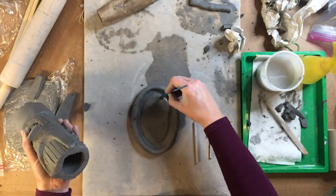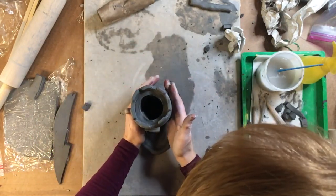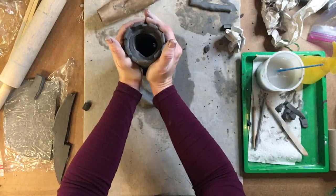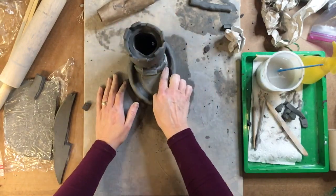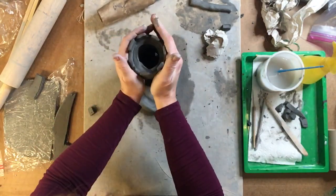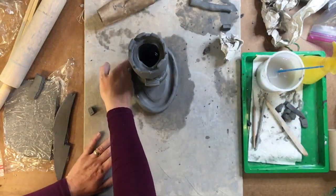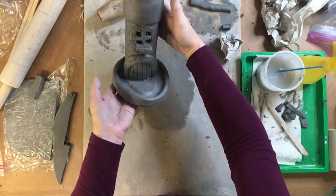Go over that one more time, then take your clay and set it down on top. Take your castle, set it on top of the base, and press and wiggle down. Then take your finger and smooth out around the outside of it. Make sure there's enough space around the outside of the castle — you can widen it a little bit if you need to. Our base is now attached to the castle.